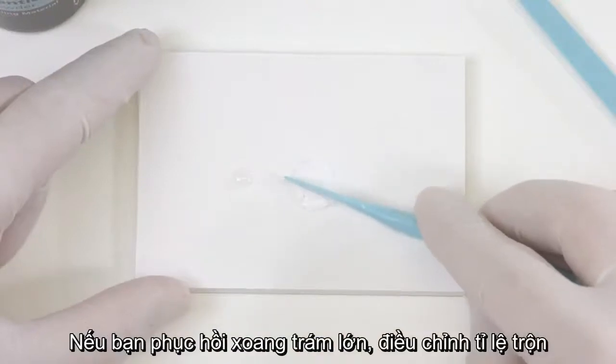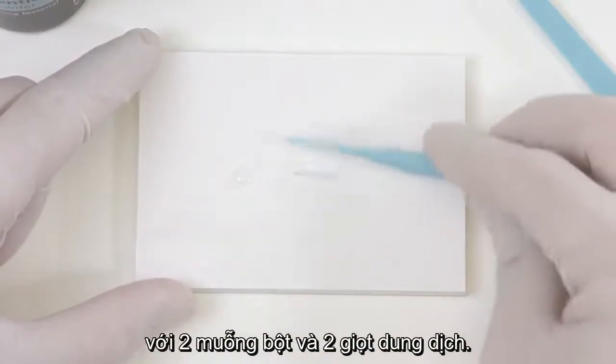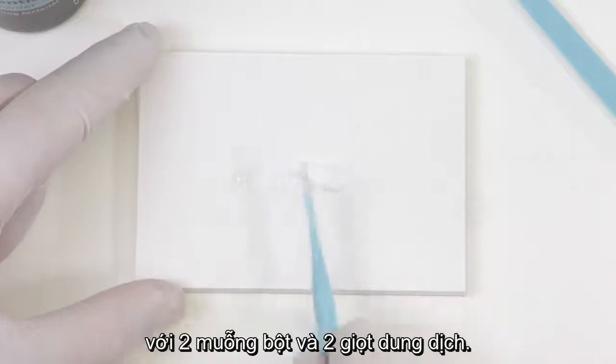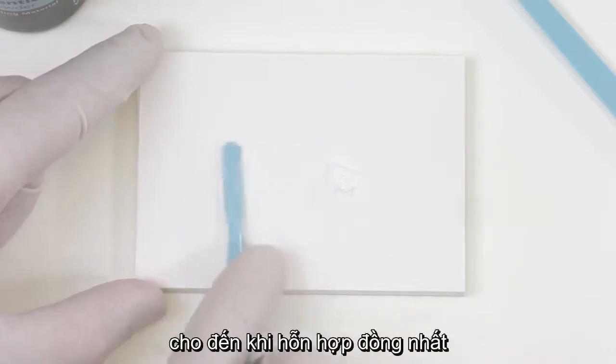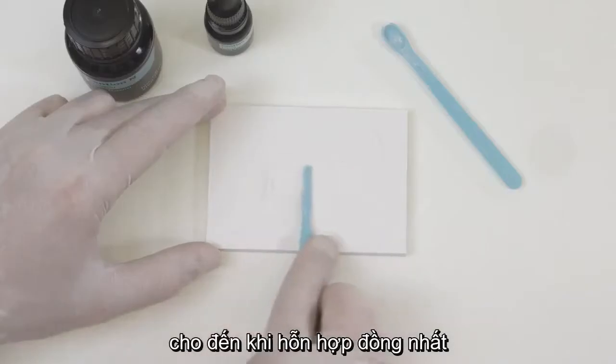If you restore a large cavity, adjust the mixing ratio using two measuring spoons of powder and two drops of liquid. Mix the powder and liquid using a plastic spatula until you have reached a homogenous mixture.